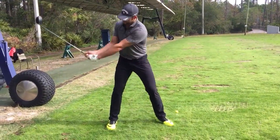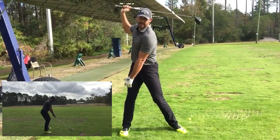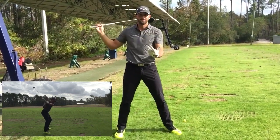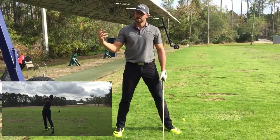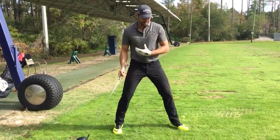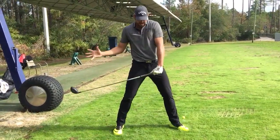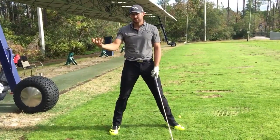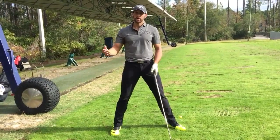On my takeaway and up to the top, I'm feeling really strong and set with that right arm. In transition, on the way down, I want to feel a softness. As a former baseball player, the thing I fight the most is the urge to hit. I'm trying to hit it from the top and everything gets stiff and hard and I'm dragging the club through impact.